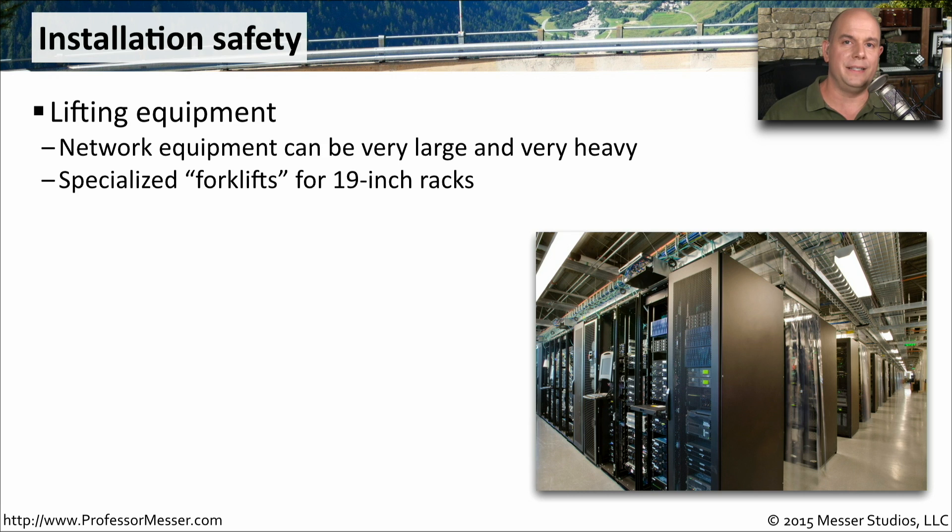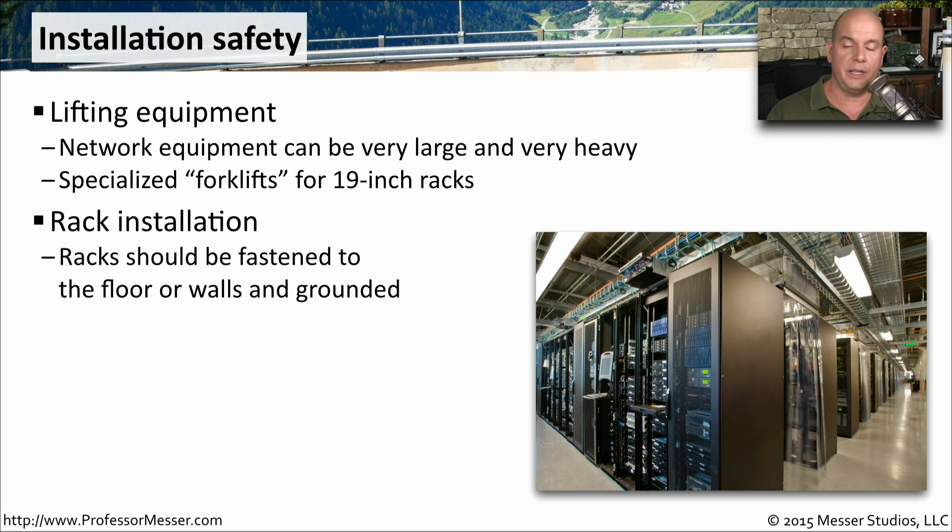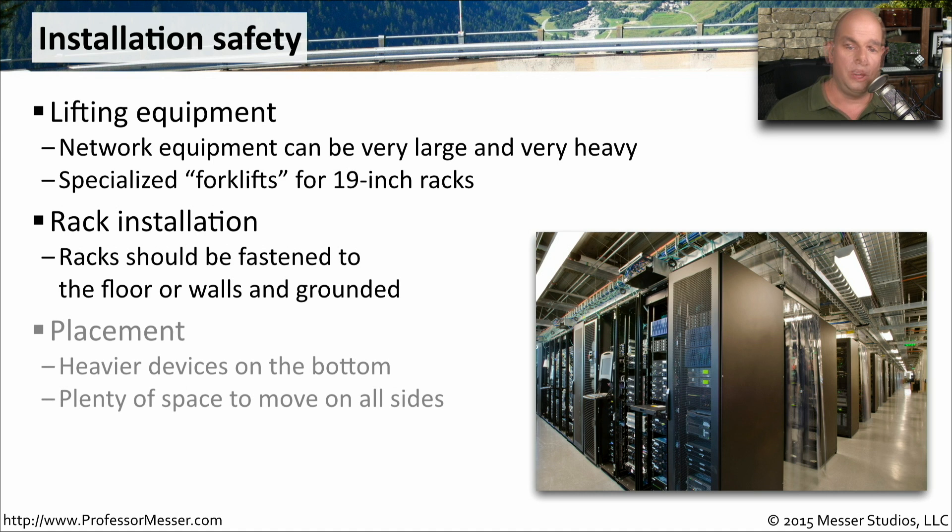If you've ever worked with these 19-inch racks in a data center or even a small closet, you know that putting the equipment into the rack can be very difficult. You're at an odd angle, and the equipment itself can be very heavy. There are some specialized forklifts that you can get for 19-inch racks that fit perfectly into the rack and are able to handle the weight while you're concentrating on simply fastening it to the rack. The racks themselves should also be safe — you want to fasten those to the wall or to the ground so that there's no chance that the rack might fall over. You also want to be sure to put the heavier devices near the bottom of the rack to avoid it from being top-heavy.